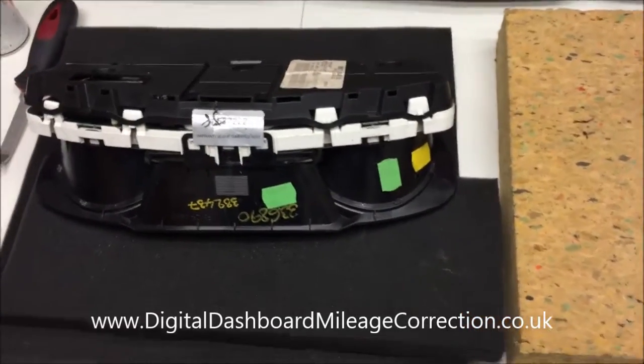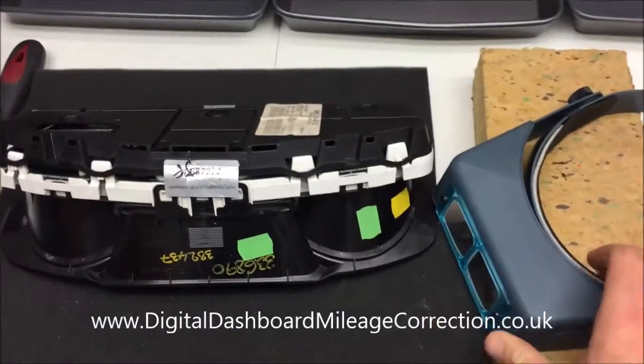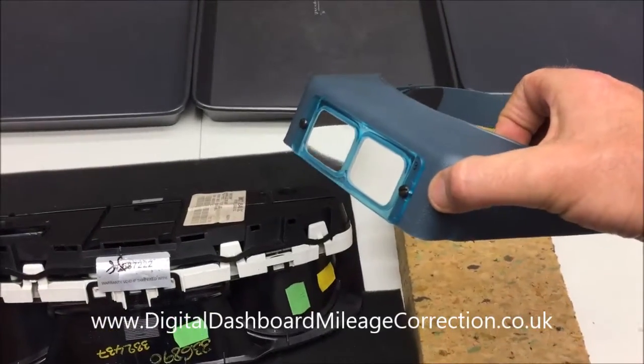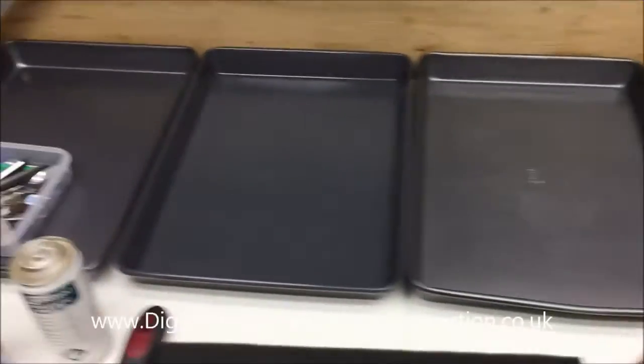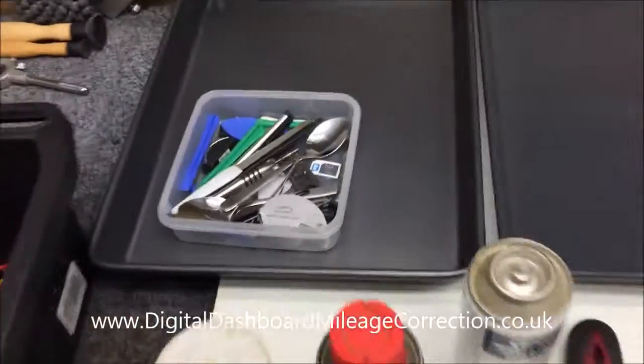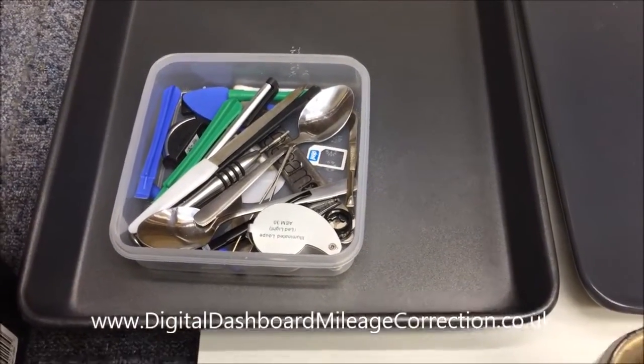That also is used for that. We've got this Optiviser magnifying headset binoculars thing. We've got some trays for putting components in, and some micro tools that are useful for actually taking the clocks apart.